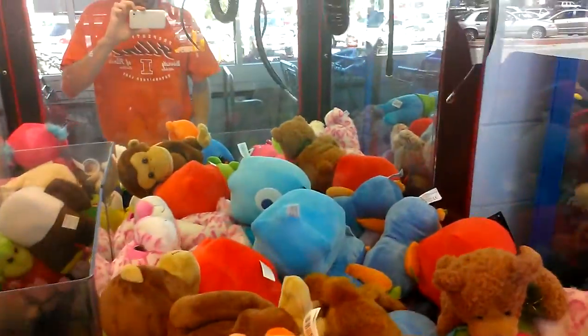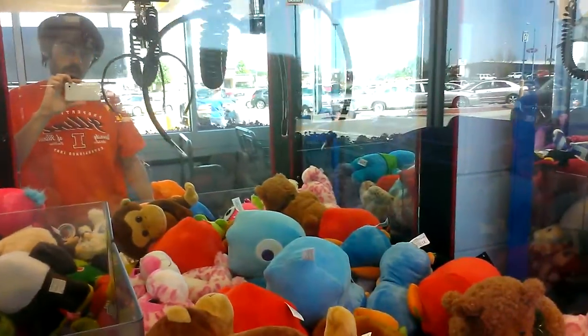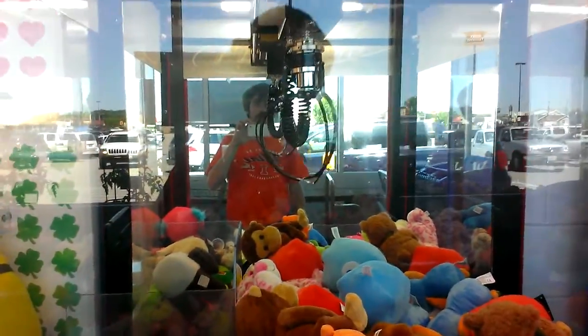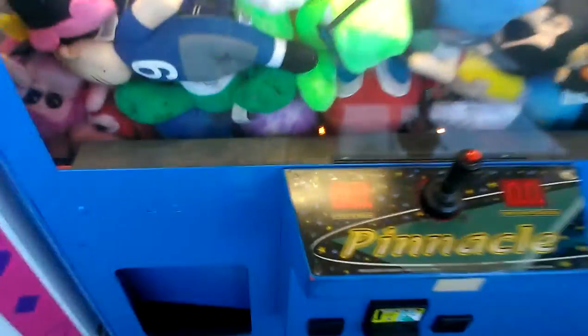Should be on the payout. Nope. Alright. So I got that ball. Let's try again.